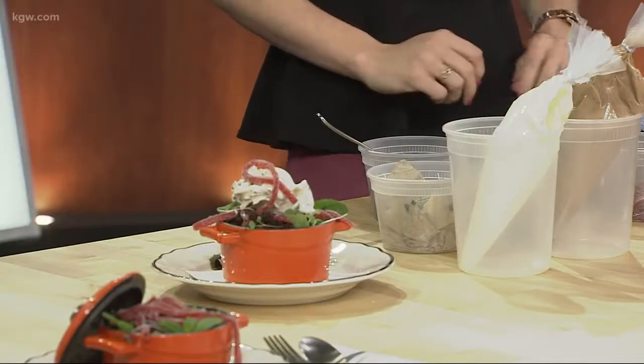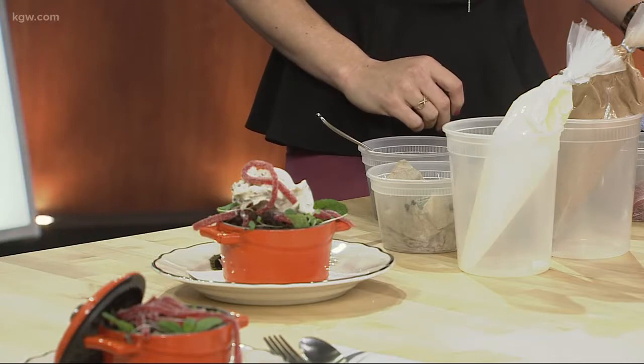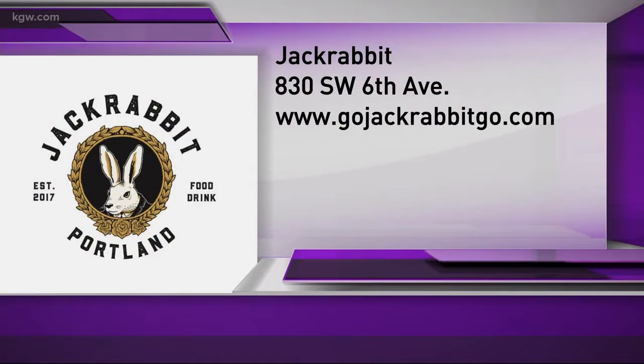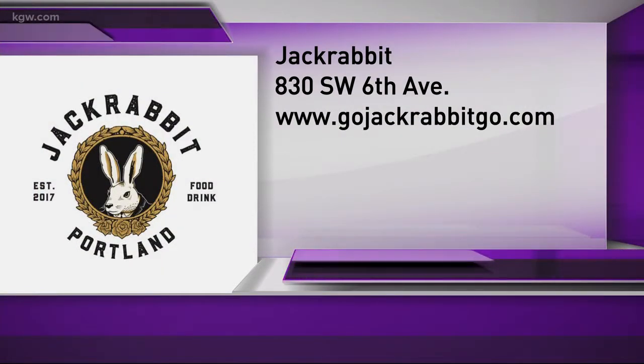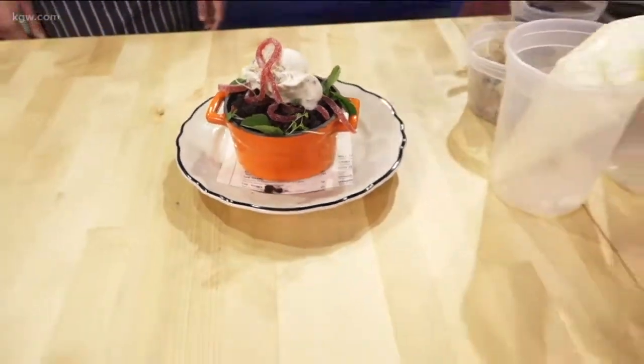How long is this on the menu? That is actually going to be on there until maybe a couple of days after Halloween, then we're going to switch it up and start getting a little crazier with chocolate. That is amazing. Well, thank you so much — Jackrabbit, 830 Southwest 6th Avenue, gojackrabbit.com.